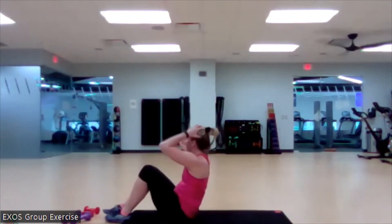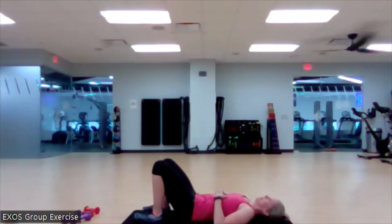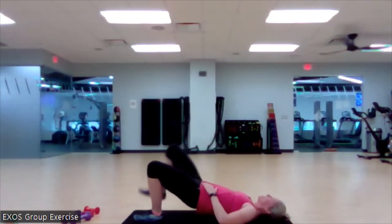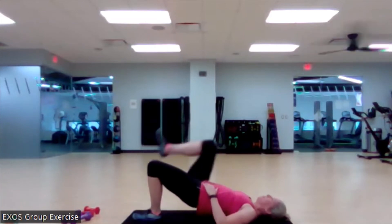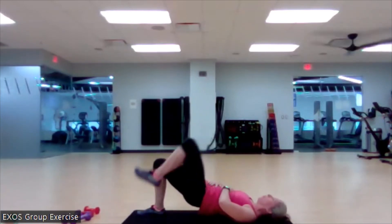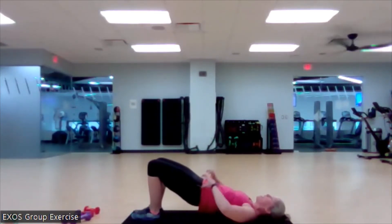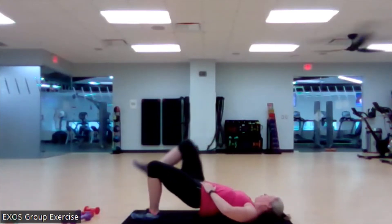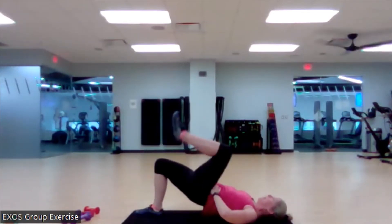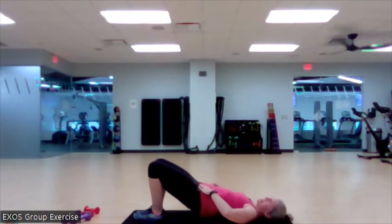Bring it back down to the mat. Lift those hips up. Feet are a little bit closer together. And march. Here we go. Nice work. Looking for that control. We're not just picking those feet up — we're trying to keep those hips up. Got one more on each side. No — three more on each side. I was thinking eights, not tens. My bad. Now we got one more.